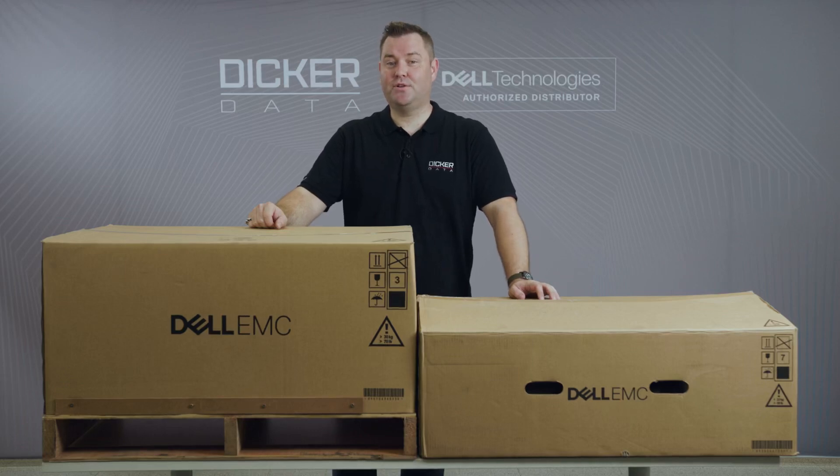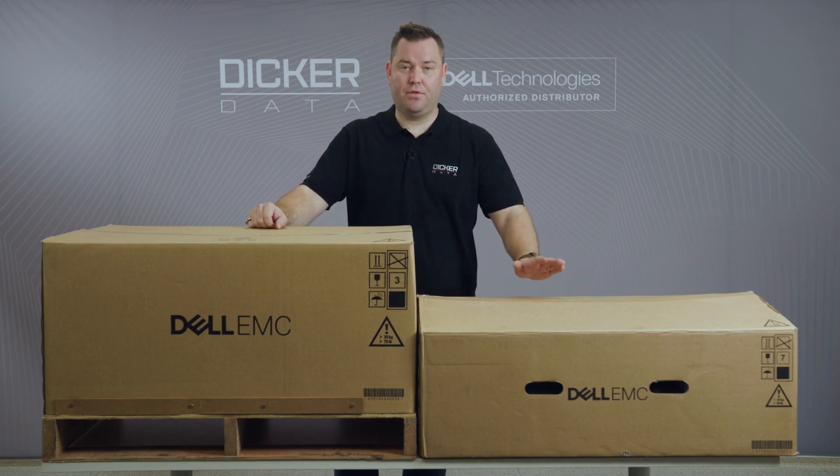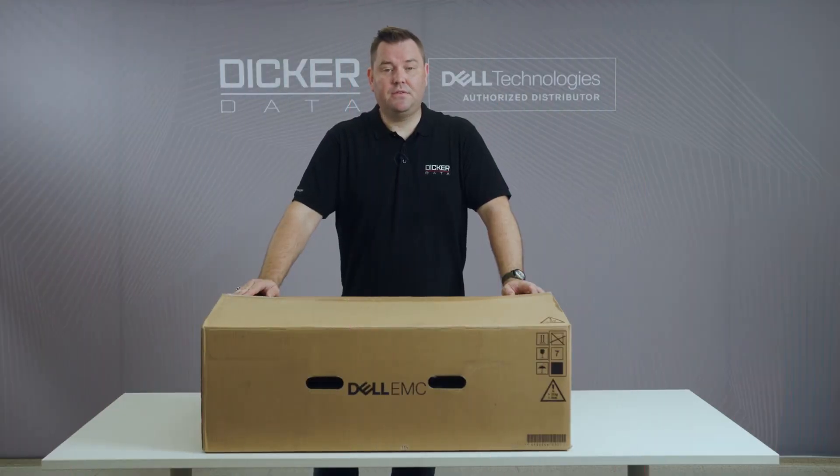Hello and welcome. My name is Valdis from Dicker Data and today we have a delivery of Dell's new PowerEdge 15th generation servers. We'll be having a look at both the rack mounted version and the tower version. In front of me now I have the 15th generation rack mount server. The model that we have here is the R550.